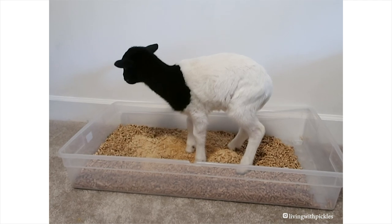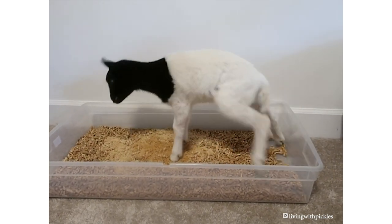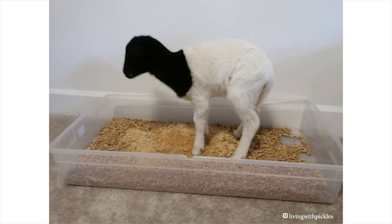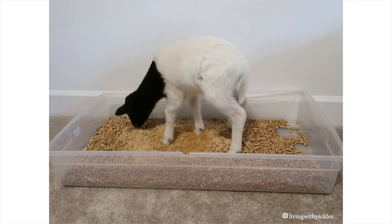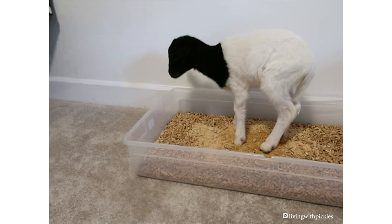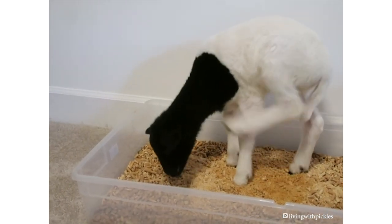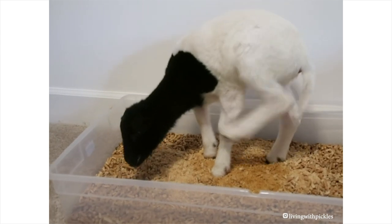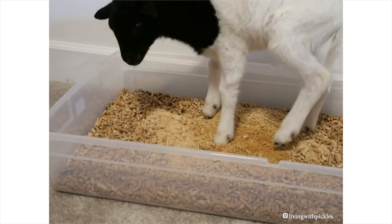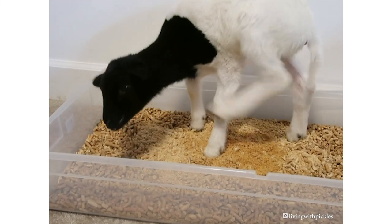He's indoors for now. If you have a lamb that's got to stay indoors — whether he's injured, needs extra monitoring, or it's too cold outside — you can go to Tractor Supply and buy pine pellets. The smell of pine pellets actually induces urination. He's taken really well to it. I think I may have myself a litter box trained sheep, because he usually smells that and it doesn't take him too long to start going.